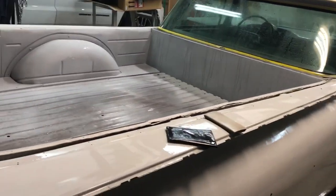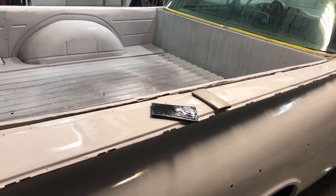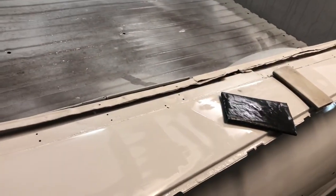Hello, here we are again — Toby with 216 Custom Auto Restoration. I have another example of what I was talking about with using a squeegee with the 600-grit wet sanding to identify imperfections and whatnot.